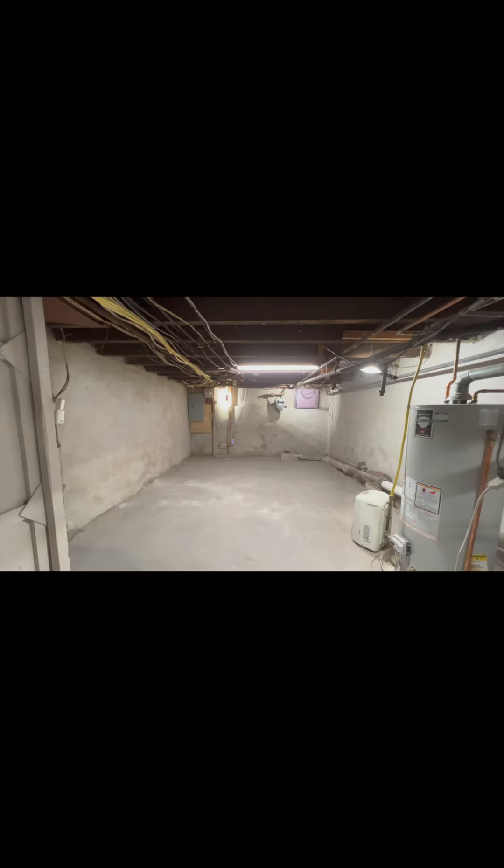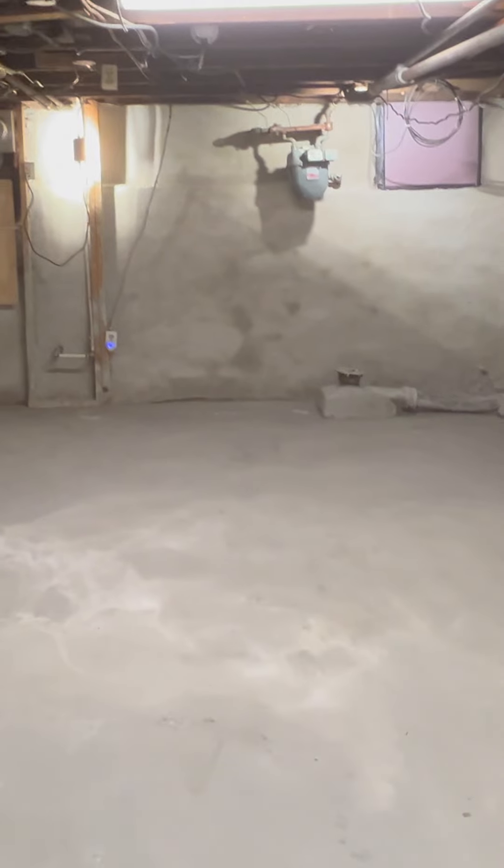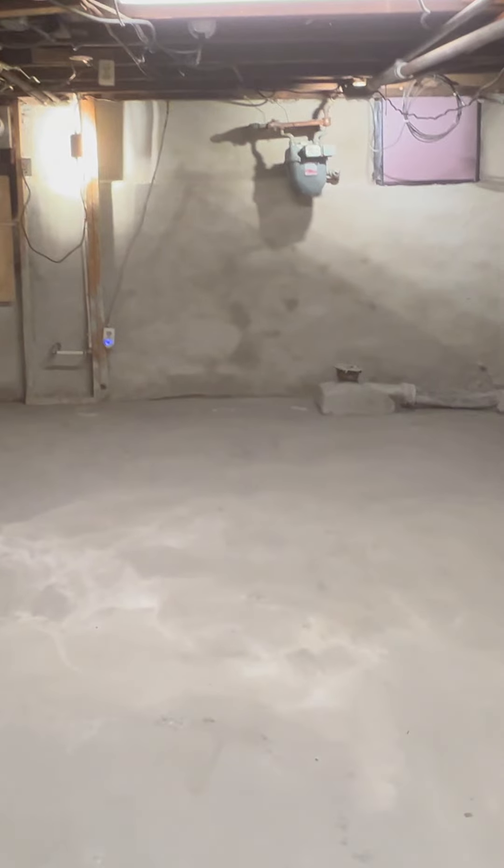This resurfaced floor is now smooth and leveled. The floor can remain as is, can be painted, and also can be stained.